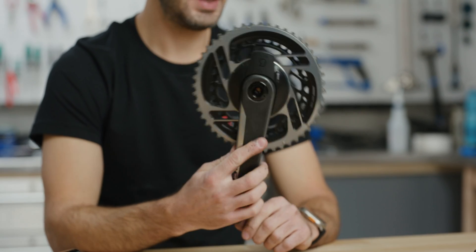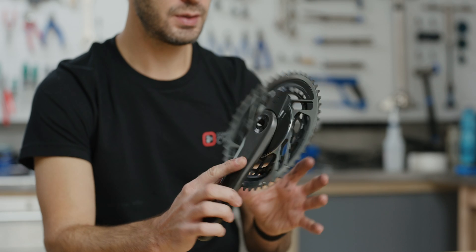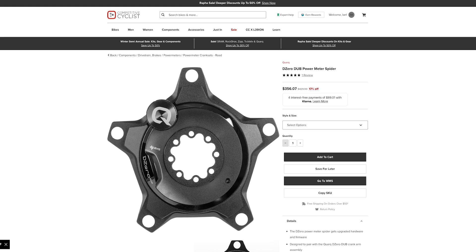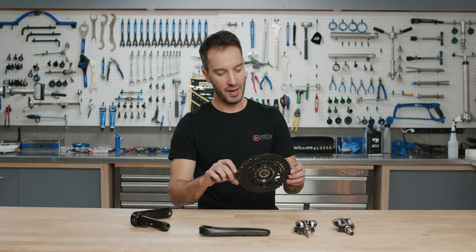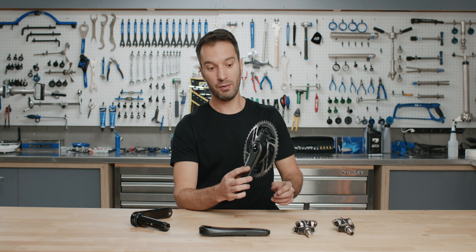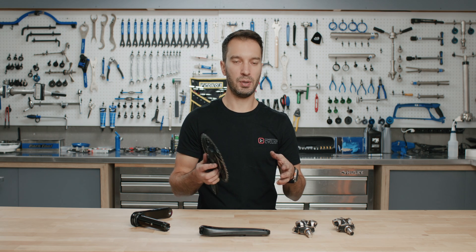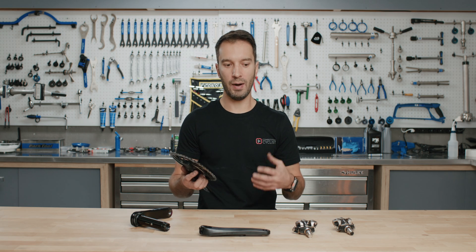The downside is it's typically more expensive because it's a one-piece design — you're buying the power meter and the chain rings together. SRAM does make a spider-based power meter that doesn't include chain rings, so you can bolt your own on, but typically this is the most expensive and also the most accurate. The big benefit is it gives you left-right power, measuring individual leg output while you ride. Many modern cycling computers support power balance, so if you have an imbalanced pedal stroke — more power from your right leg than your left, or vice versa — you can use that to even it out and make your pedal stroke more round.